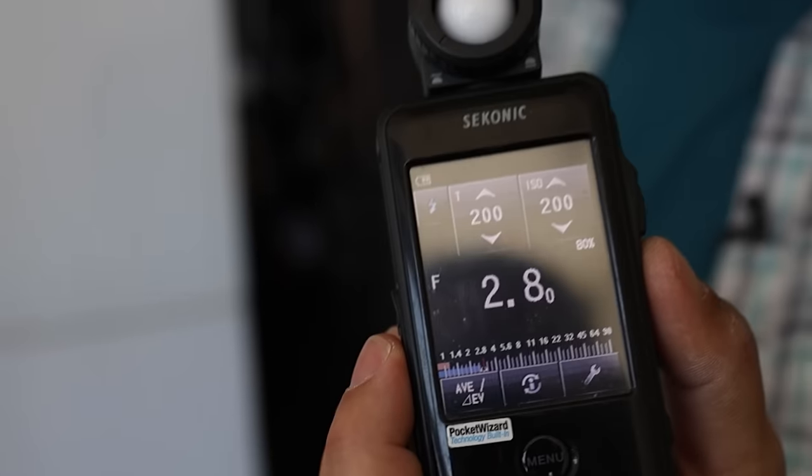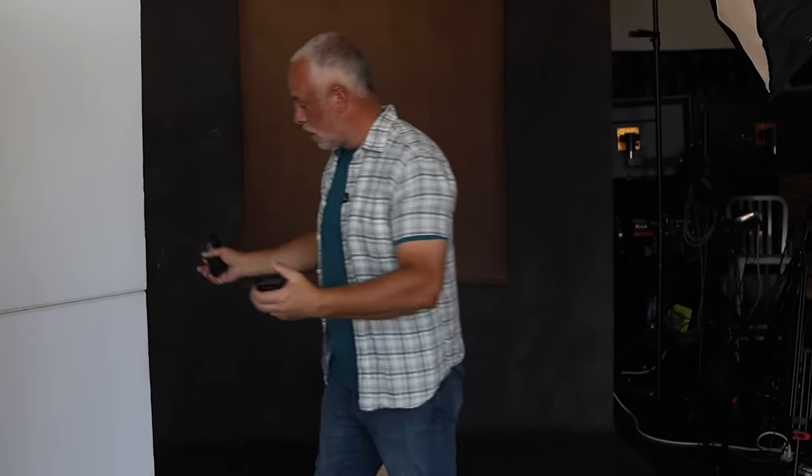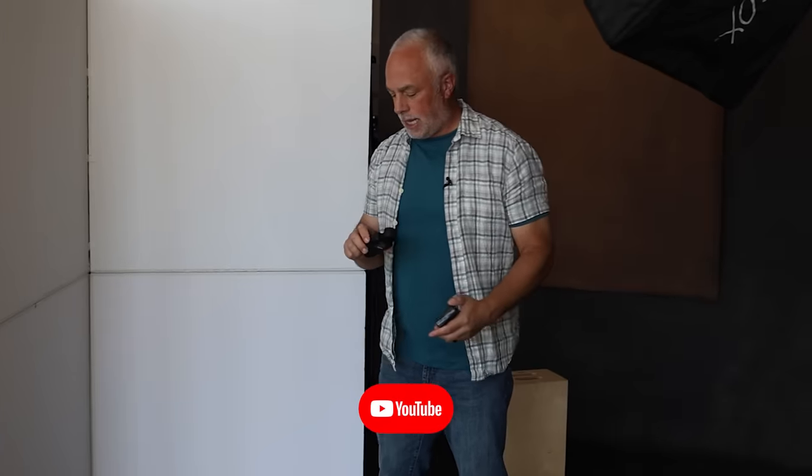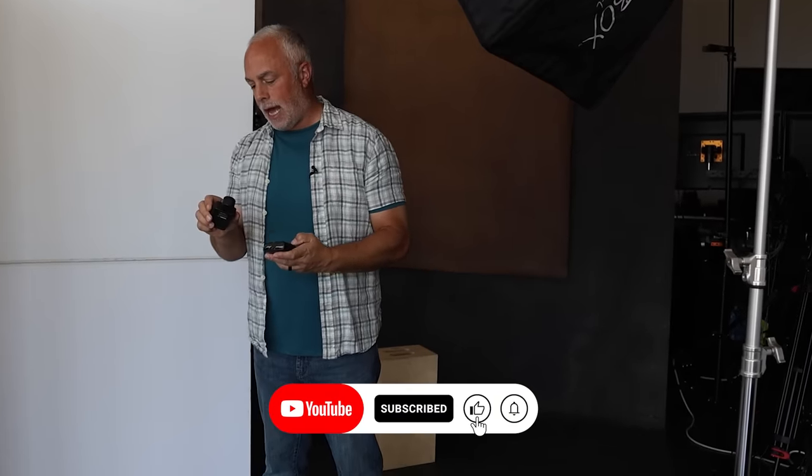So if you want to see that — f/2.8 flat is what we're getting. Now this V-flat is what's going to be reflecting some of that light back. I don't want it to be even at f/2.8 — we do want some shadows. The reflector side is reading underexposed, so I'll move it a little closer to push some light into her. Now we're getting f/1.8, so there's about a stop and a half difference between the key light and what's being pushed back. If I want more, I just keep pushing it closer.